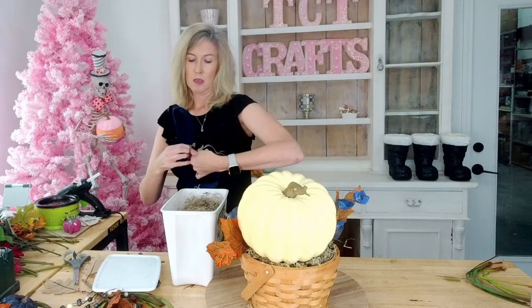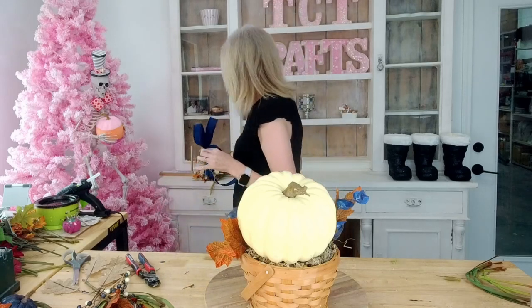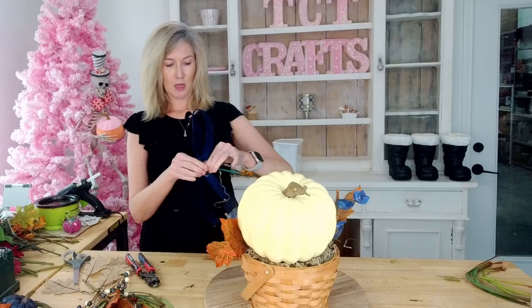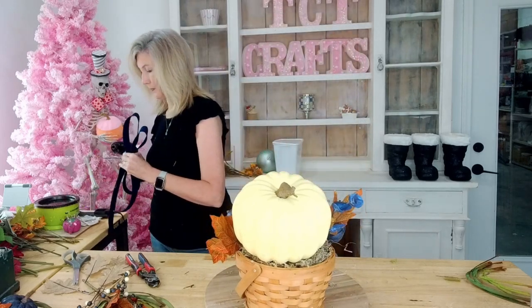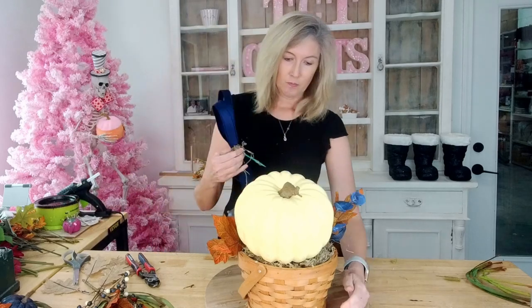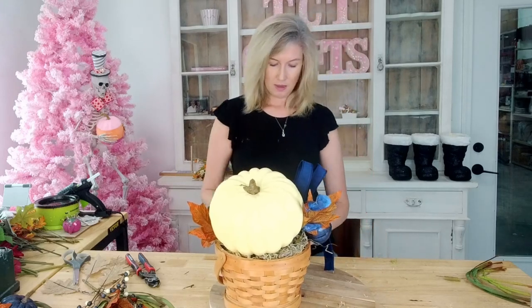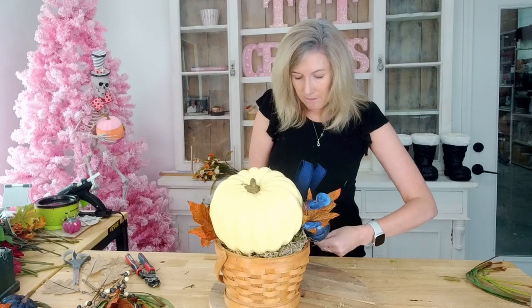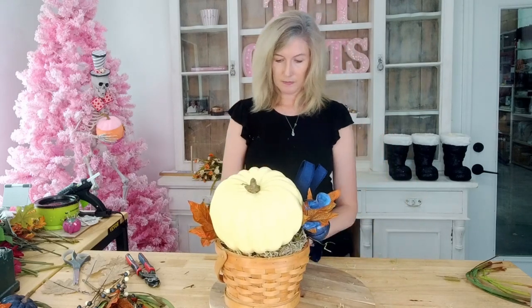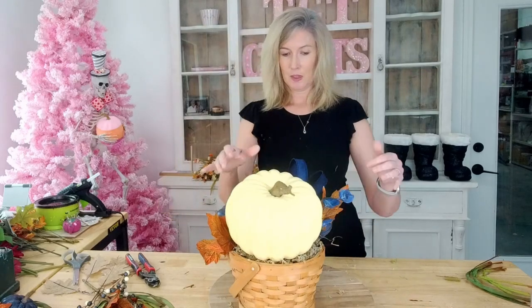I'm just taking that moss and twisting it around just to kind of hold it. Be careful with your fingers — don't burn yourself, I have done that way too many times. Now I'm just going to get this right in the front, add some glue, and push it right down into the foam. I'm going to let that set and then we will fluff it out in a little bit. I'm just going to turn my ends up so they're nice and neat.